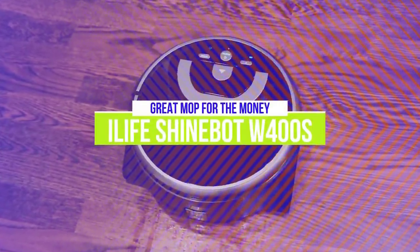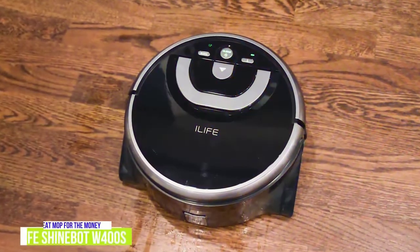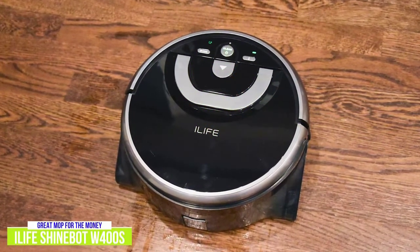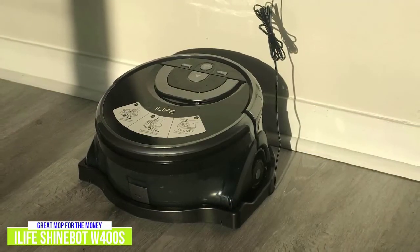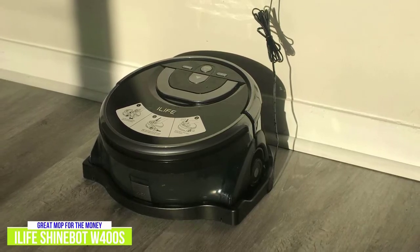This is a great robot mop for the money. If you want a robot mop that's great value, for around $230, the iLife ShineBot W400S has got you covered. It may be more expensive than the Brava Jet 240, but it comes with a microfiber cleaning brush roll that only needs to be replaced every 3 to 5 months, unlike the Brava's cleaning pads, saving you money in the long run.